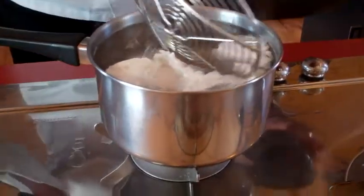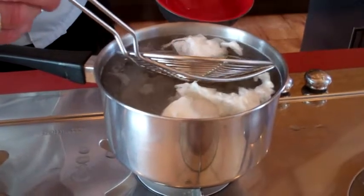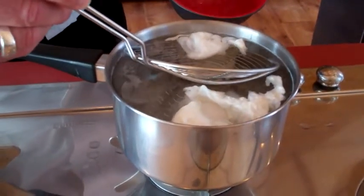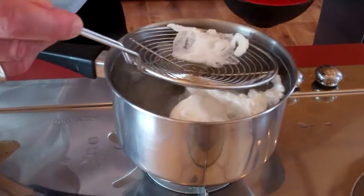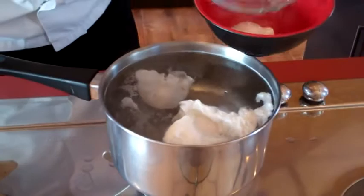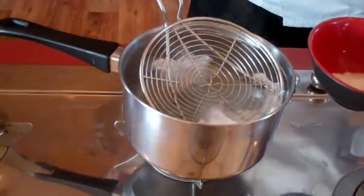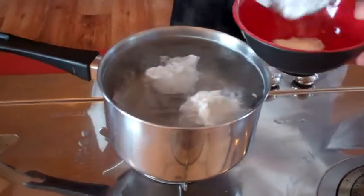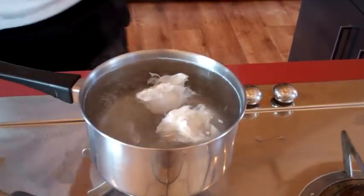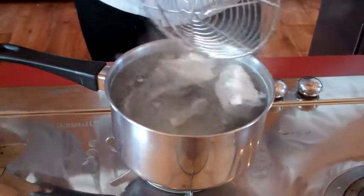So we're going to de-ghost these eggs. I'll bring one around here for you — just grab a spider or a basket spoon, pinch the ghost between the pan and the spoon, lift it up, and discard that because that's nasty. Same with the other one: in with the basket spoon, pinch, and away with the ghost. Then we wait.